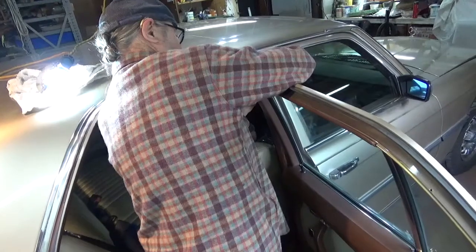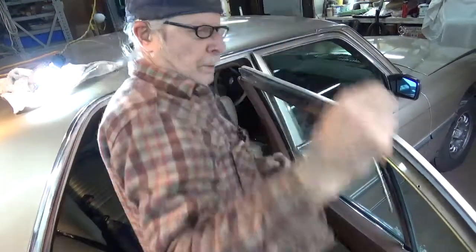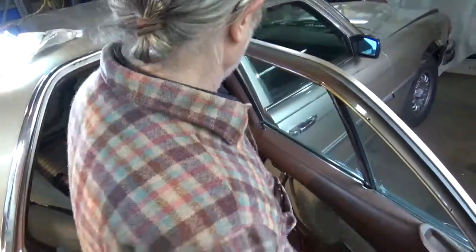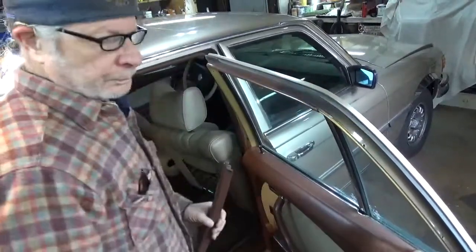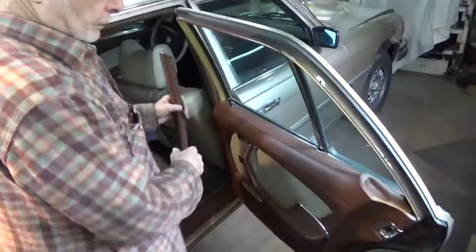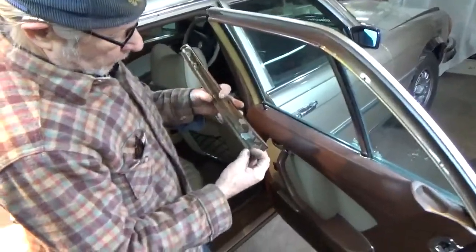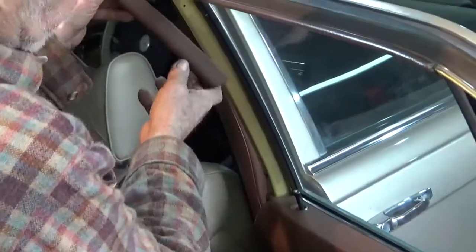You want to use a small Phillips to start with, because if you round out the head of the screw, then it makes it very difficult to get the screw out. On this front piece, there's a little tang right here, so to pull it off, you must lift it up.